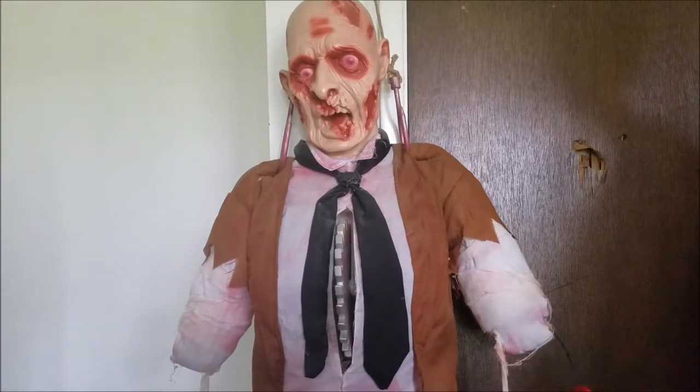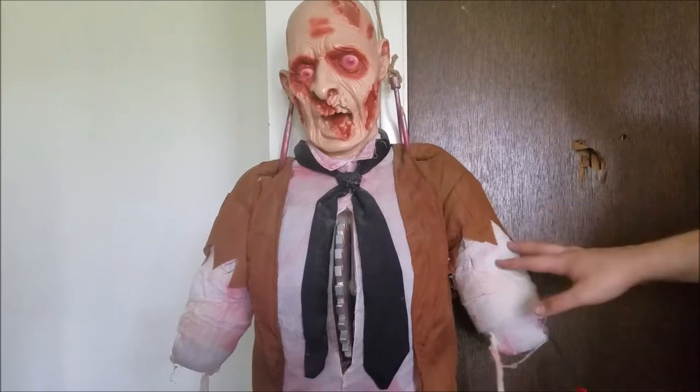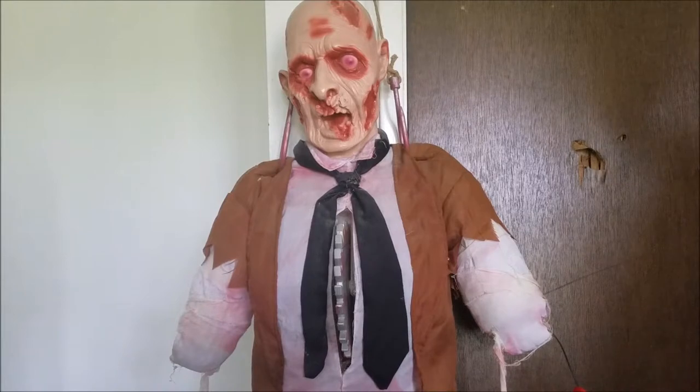Now, a lot of you guys might be thinking — isn't there two variations? And yes, there is. There's the hanging version, which is this one right here. And there's actually the lie-down version that was never really popularized very well. It wasn't sold at Spirit Halloween at all — it was basically just an exclusive animatronic that they happened to make in 2013, to make a different variation. So you get two different variations, which is kind of cool.